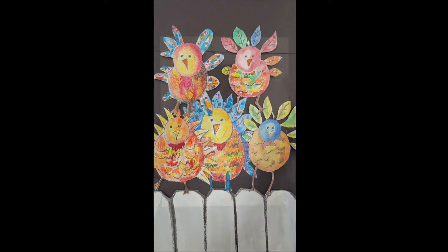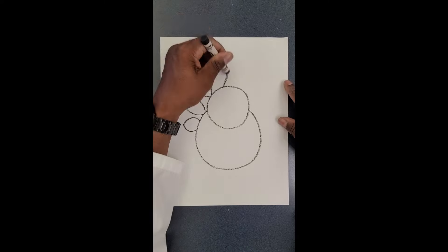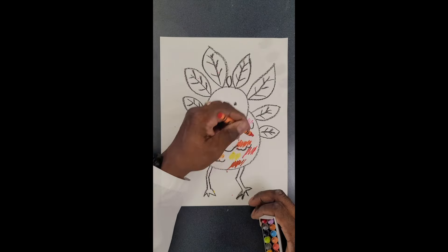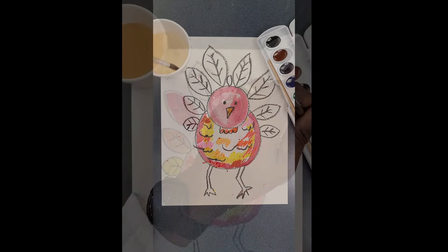Five Fat Turkeys is a great project for school or for home — making circles and ovals and feathers, facial features, then taking crayons and coloring in the body. It ends up being a crayon resist, and kids love to paint.